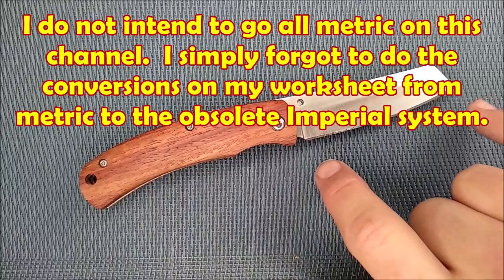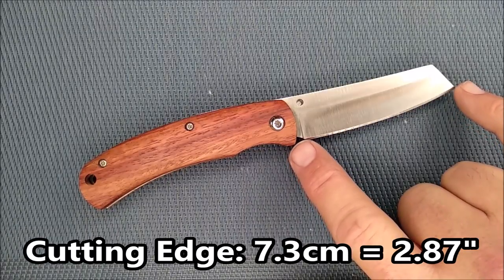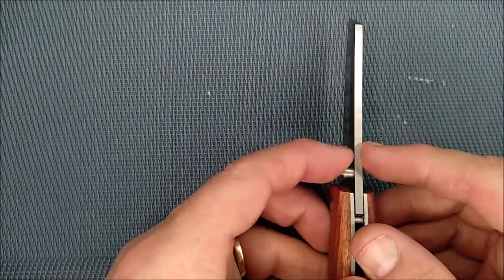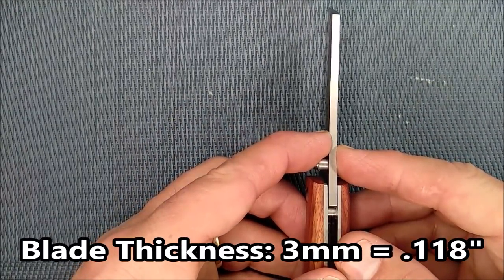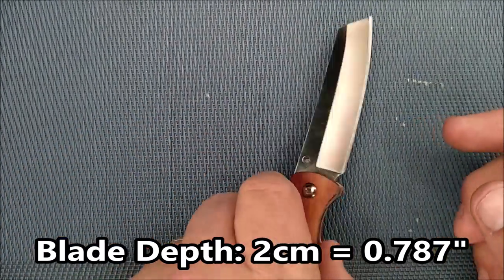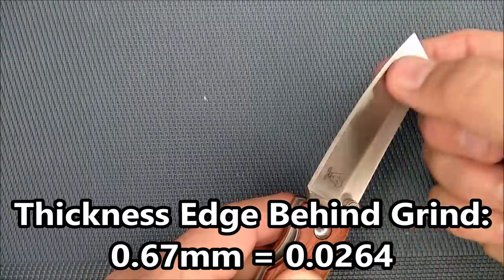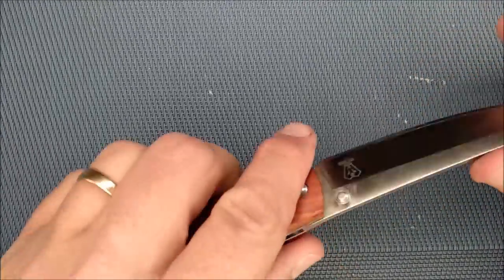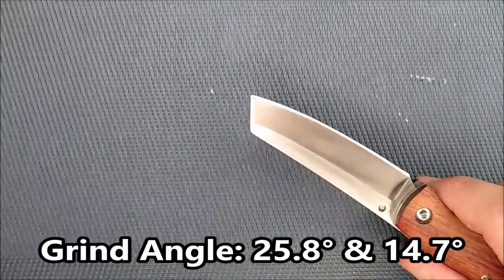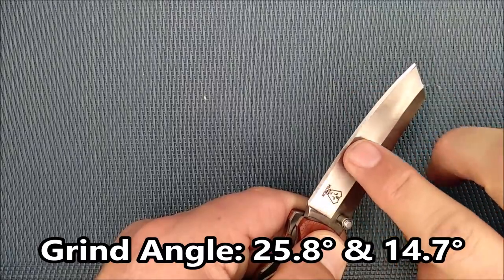The cutting edge is 7.3 centimeters. Blade length from the wood to the tip is 7.7 centimeters. Blade thickness is 3 millimeters. Blade depth is 2 centimeters. The thickness of the edge behind the grind is a bit thick at 0.67 millimeters — I wish it was thinner. The grind angle on one side is 25.8 degrees, fairly steep, and on the other side it's much more shallow at 14.7 degrees.